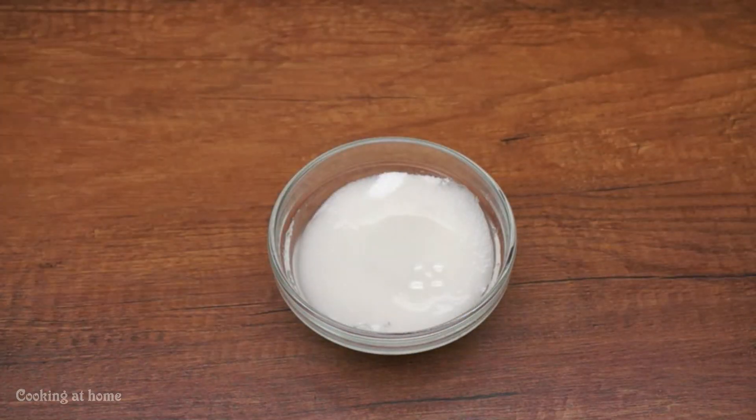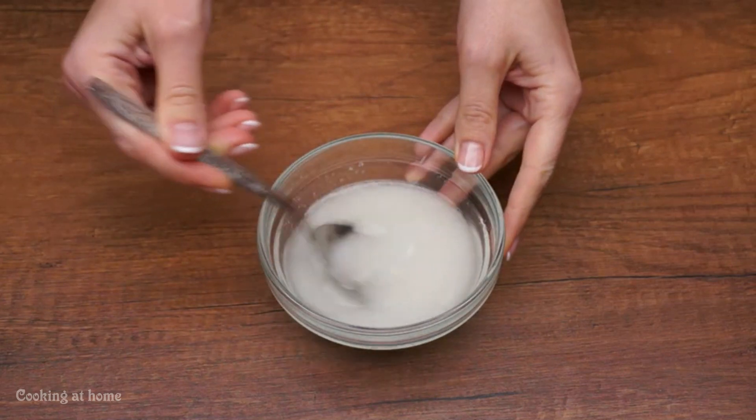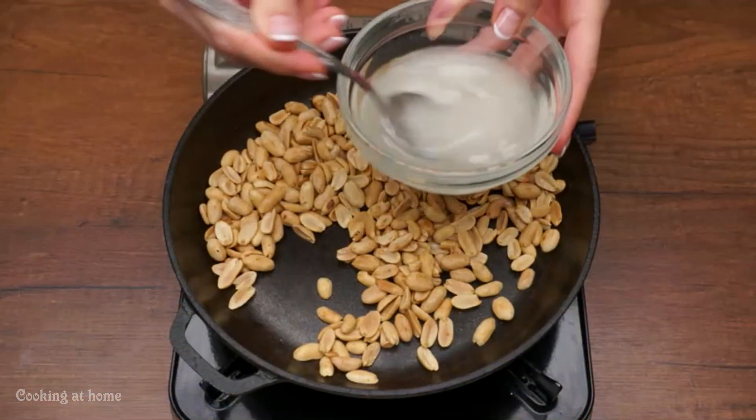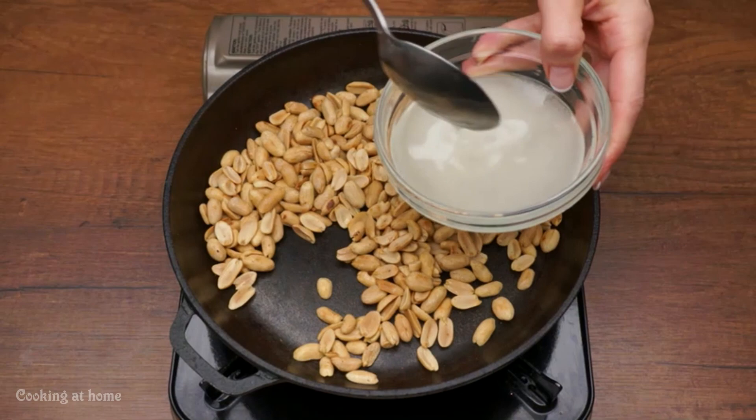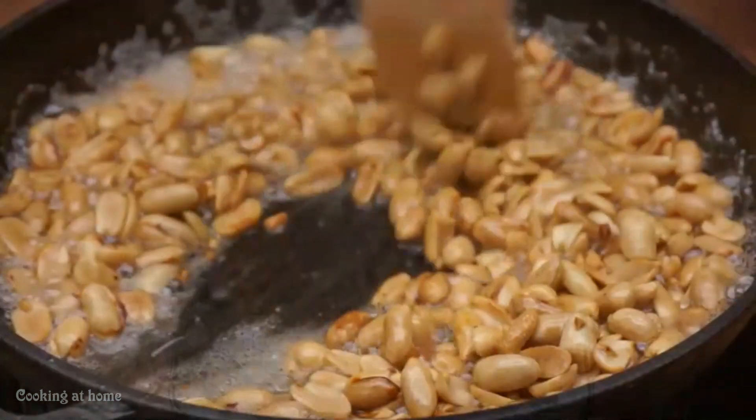After, add some water to the sugar and mix it. Then add the sugary sweet water into the nuts and mix it.